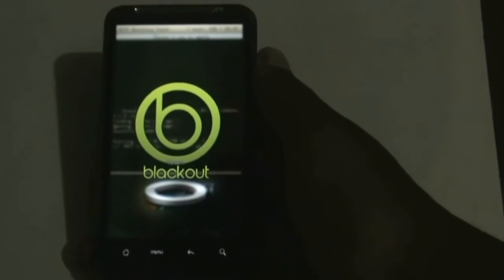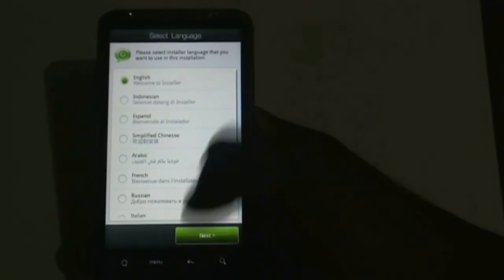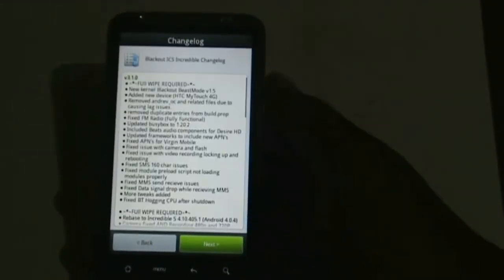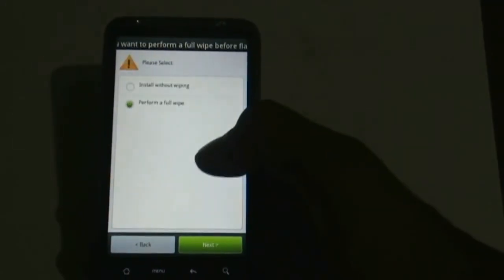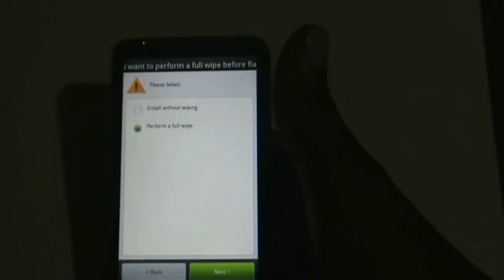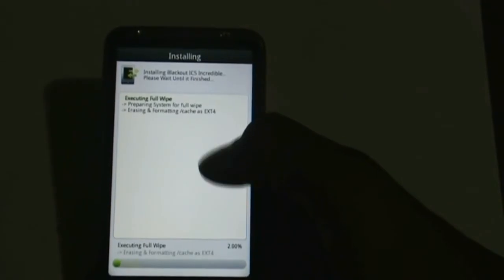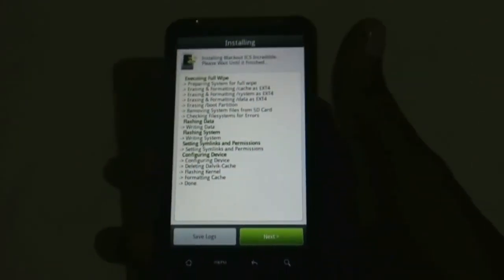Here is the ROM installer. Select the language you want and click next, then select the installer theme — I'm going with generic. Click next, next, agree to the terms and conditions, then click next. It will ask you to perform a full wipe, so select it and click next. Now it will start installing the ROM — it may take a while. The installation is complete, so just click next.